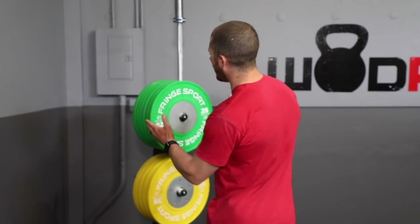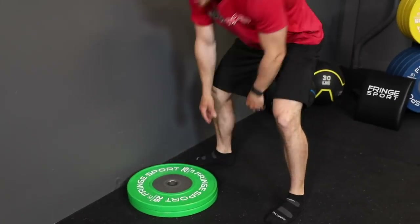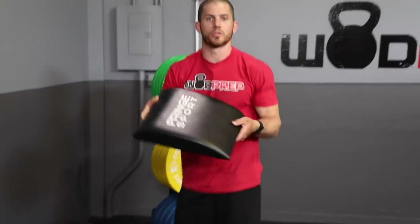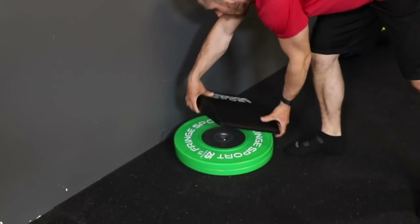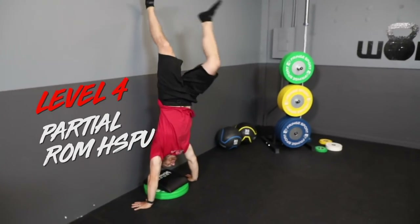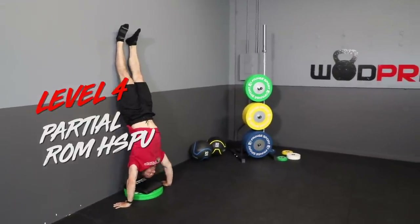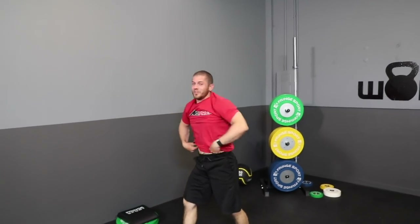If you do have plates, they work great. I'm using two 25-pound competition plates with an ab mat on top to create several inches of height. When I kick up into the handstand, I don't have to move nearly as far. Doing the handstand push-up from here, I'm only moving a few inches — coming down and coming back up through a small range of motion.